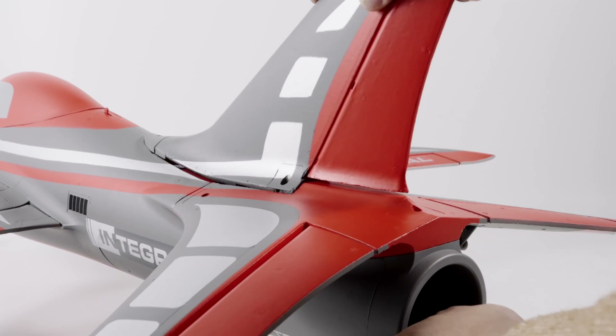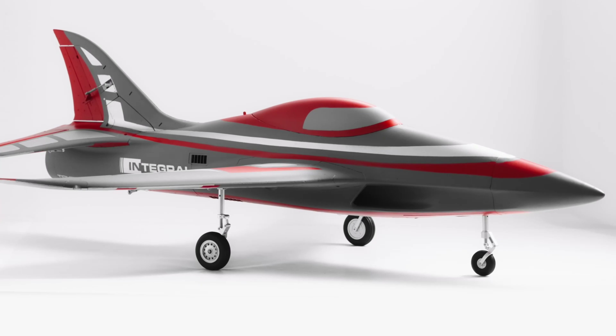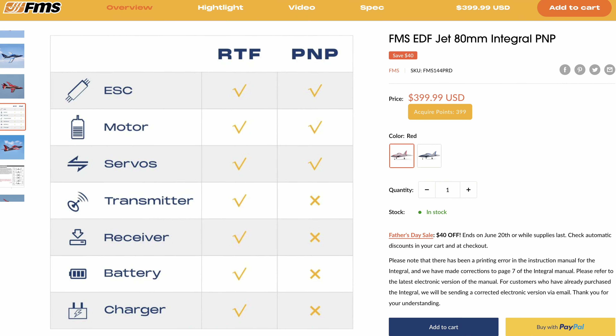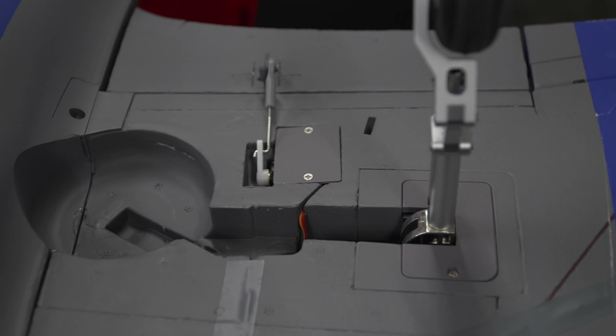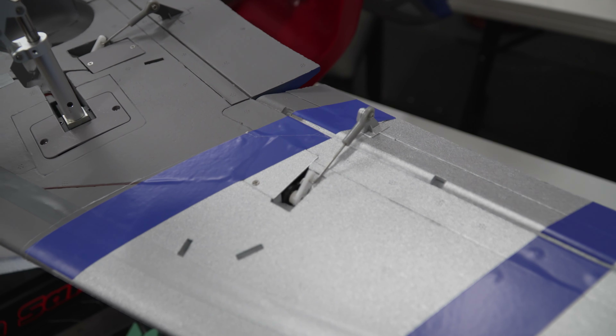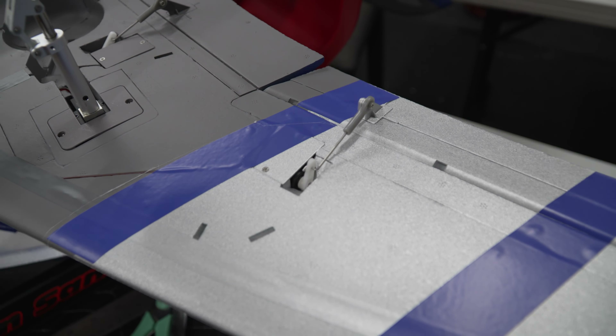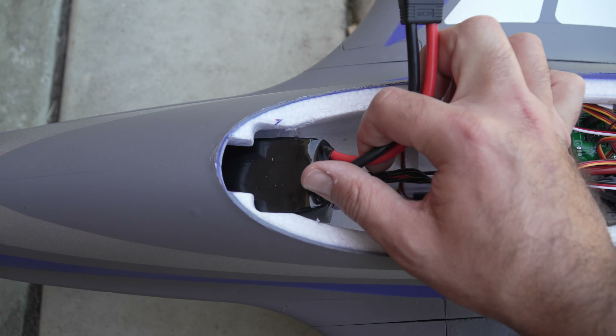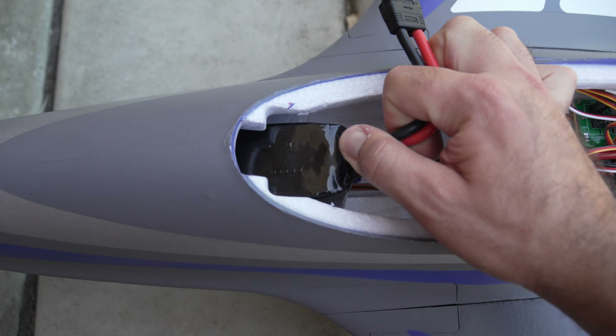As with many FMS models, the Integral is straightforward to assemble. The manual is clear, and with components like the motor, retracts, servos, and extensions already pre-installed, the setup was a breeze. I just bolted a few parts together, connected the transmission rods, and added my own receiver and battery. A nice feature is the removable battery tray — unlike previous models where removal trays felt cumbersome and not worth the extra weight, the Integral's tray is user-friendly and robust, greatly facilitating quick battery swaps.